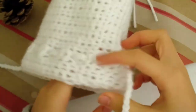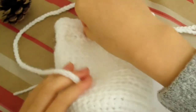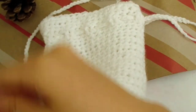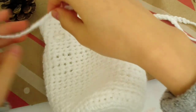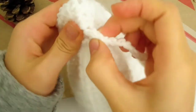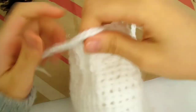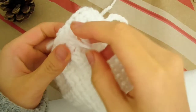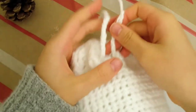Now for the second string. Lay the bag flat so that you can see the other end. Start the second string in a spot directly opposite from the first string. Now just go under and over like before, going under the same loops that the first string went under. Once you've reached the end, adjust it then tie a knot. Do the same for the other ends.